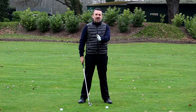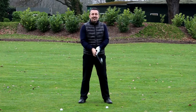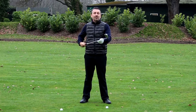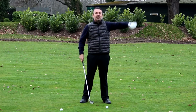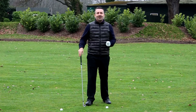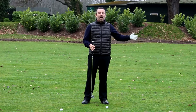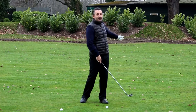This time I'd like to move the ball position about a ball forward, nearer to the target than normal. That's going to encourage my swing path to start going a little bit left, which is what we want — the swing path going left of where the face is pointing to get that slice spin or fade spin. As I mentioned earlier, the face and path need to be opposing each other to get spin on the ball.